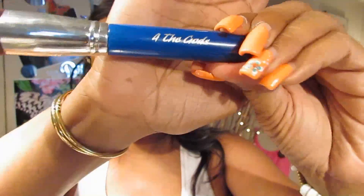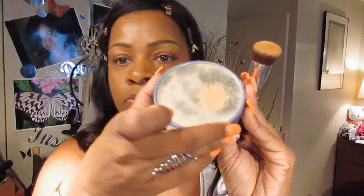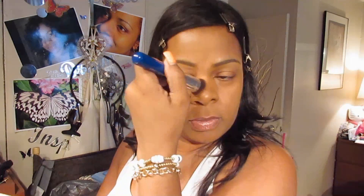We're going to put on a little Ben Nye beige suede powder with another brush from For the Gods — just a little bit to set my foundation. I'm just buffing that in. Around my forehead I do a tapping motion because I don't want to ruin the brows that I just completed.